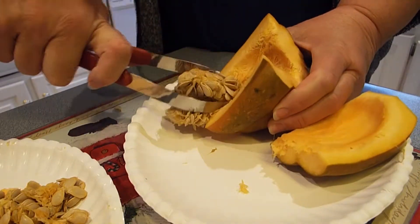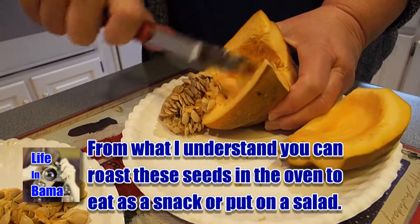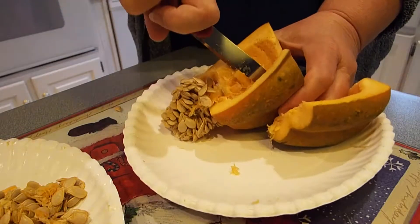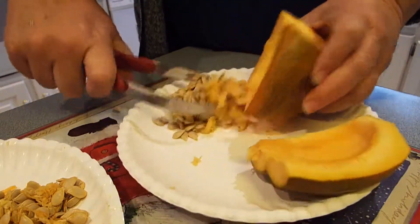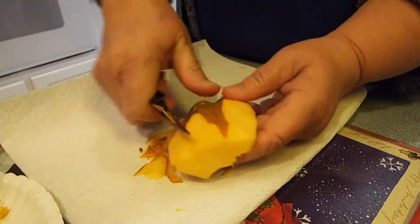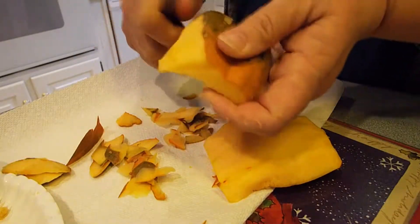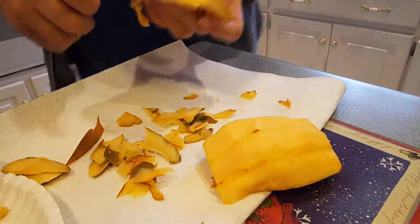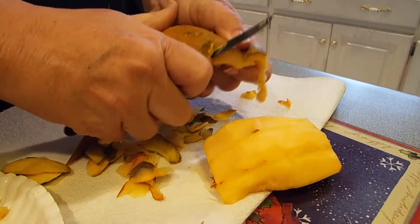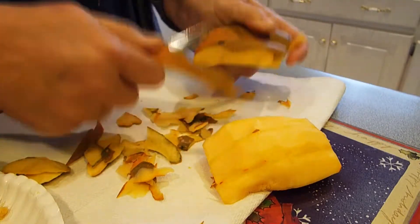I cut the squash in half. A couple of Christmases ago I had bought these fancy Wolfgang Puck utensils for my husband, so I'm going to use one of them to hollow out the innards from this squash. It worked pretty good, though I thought it could be a little bit sharper. Now I'm going to cut the flesh off. This was time consuming with a dull knife, but at least I didn't stab myself.